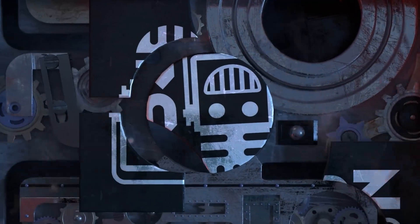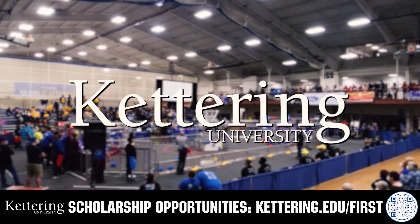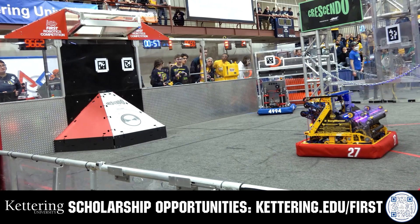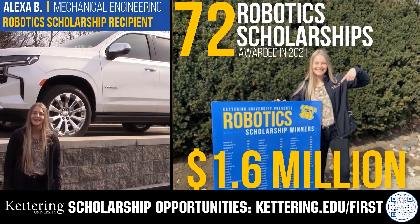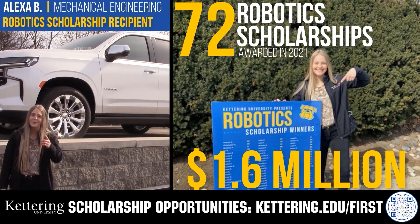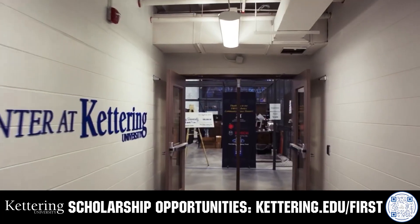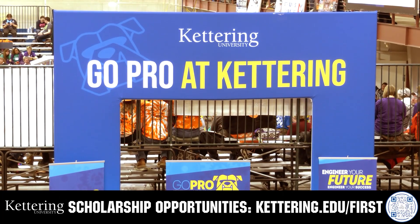This video on Fun is brought to you by viewers like you, and also in partnership with the following. Discover how Kettering University students engineered their success with Kettering's amazing co-op employment programs where students earn great pay and gain valuable experience. Those accepted into Kettering University can apply for a robotics scholarship, providing up to an additional $5,000 a year in tuition assistance. Head on over to Kettering.edu to learn more and apply.